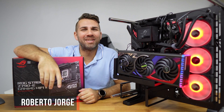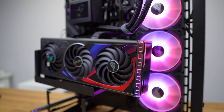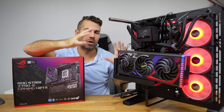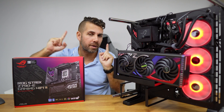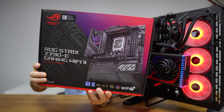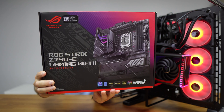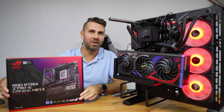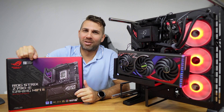Welcome back to another video, hope you are having a great day and today with another awesome setup. I will leave links down below so that you can check out the components we have here, but we are going to focus on one main component which is this motherboard. This is the new ASUS ROG STRIX Z790-E Gaming Wi-Fi 2. If you want to know all the details about it, let's go straight forward.